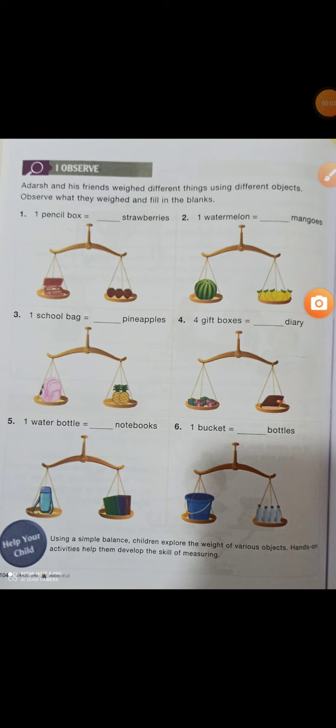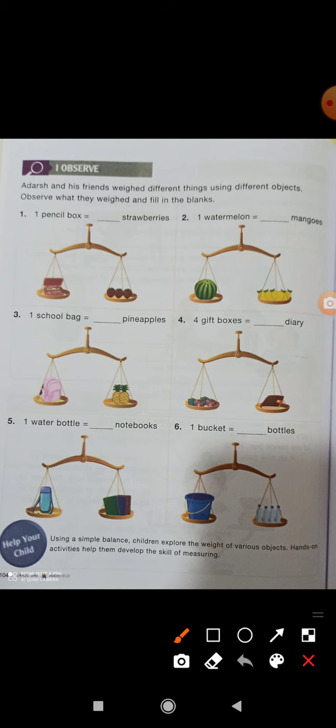Good morning, dear students! Today we are going to do the exercise on page 104. We have to calculate: a pencil box is equal to how many strawberries. How many strawberries are there? Three — you have to write three.